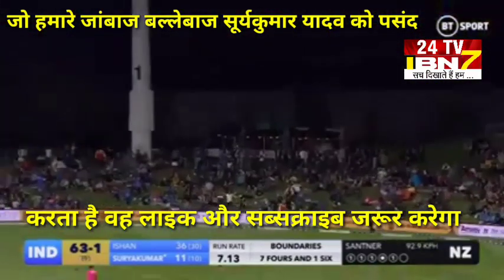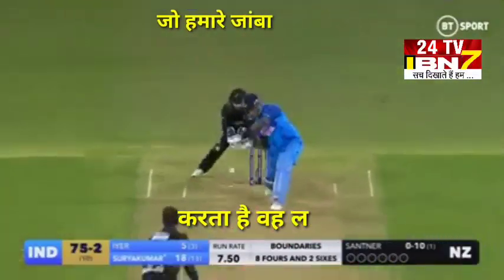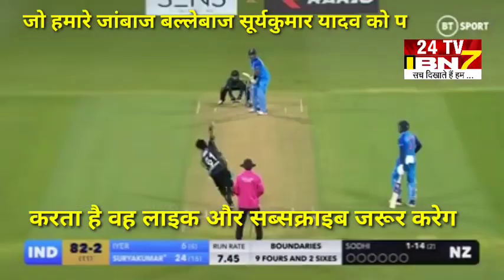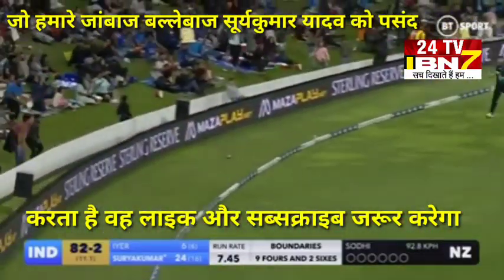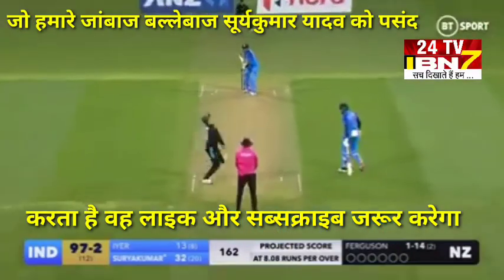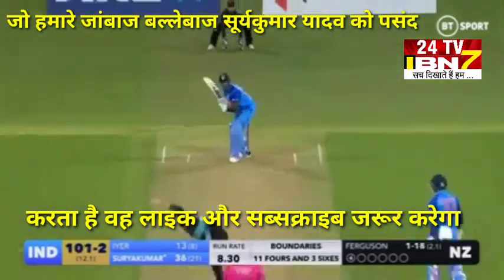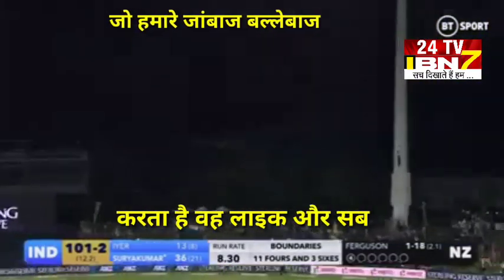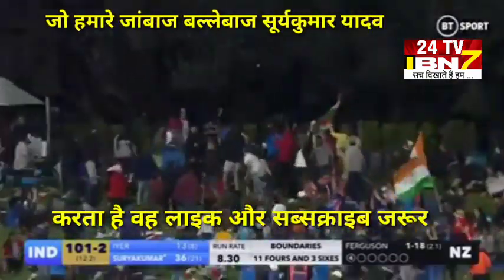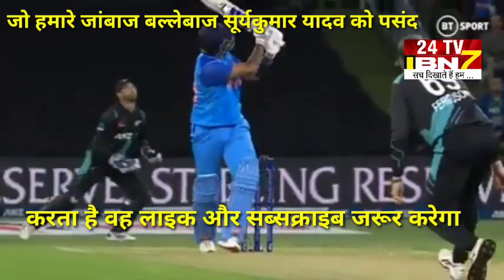There he goes and clears the field. Swinging through. Oh, wow wee. Short, it's high, it's a long way back. Oh, they're taking it — have they? Team catch? No. It's fallen short.